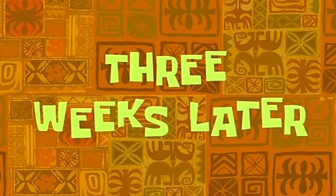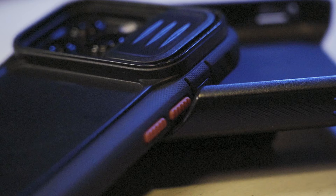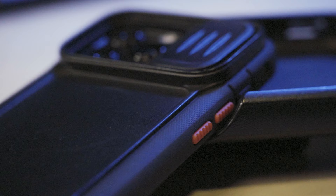Three weeks later — it's been about three weeks since I got the new iPhone 13 Pro and the new Tech 21 case I installed on it. Overall, the durability of this case is outstanding. It fell out of my lap getting up out of my truck and fell onto the concrete. I couldn't even see a mark on the case where it landed. No issues whatsoever.